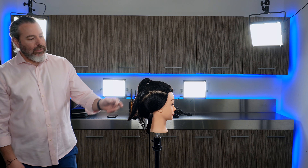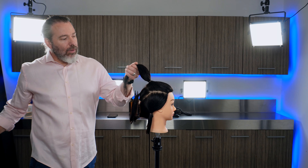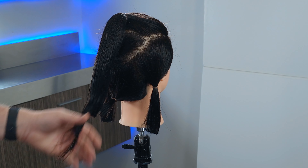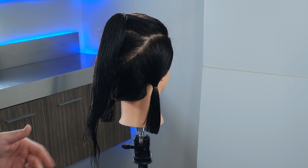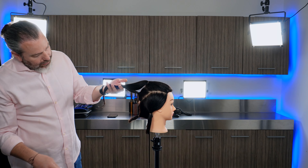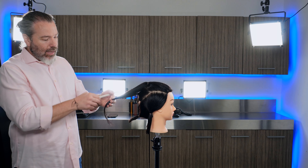I point cut right into that because everything up to this point I want to be soft as it starts to go up. Take this, comb it out, add it right here into this one. We can see our guide underneath, and then we want to point cut.